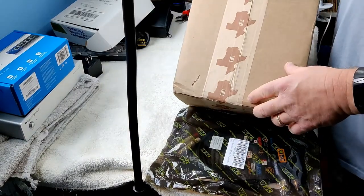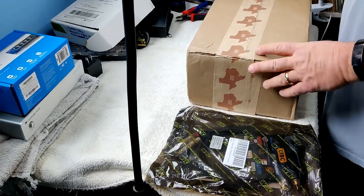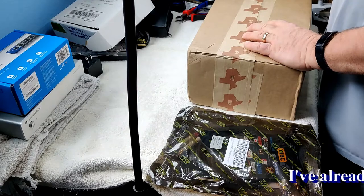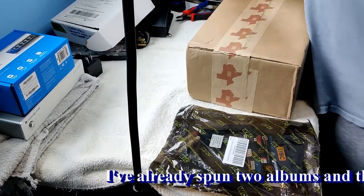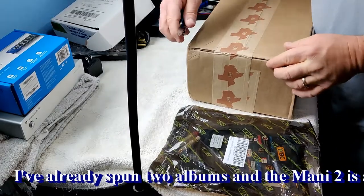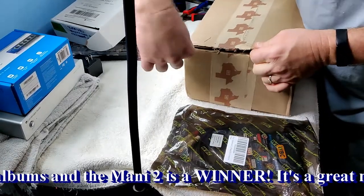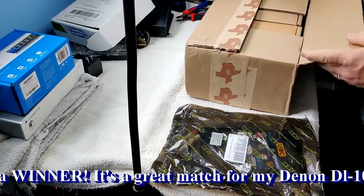Schiit Audio originally started out of California, but now they're making some of their stuff down in Corpus Christi, Texas. That's where my wife was born and raised. I'm going to do a little video on unboxing and opening up.